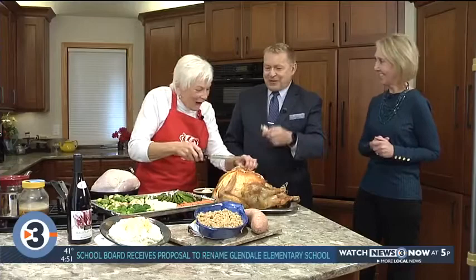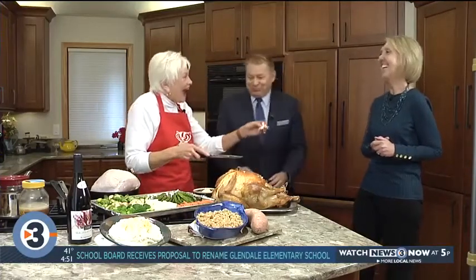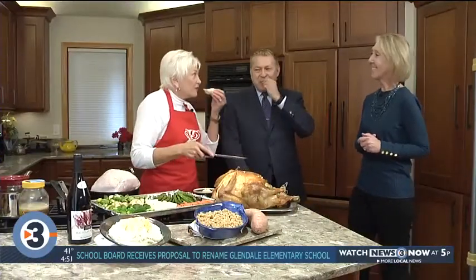Another Thanksgiving in the books. Thanks, Donna. Happy Thanksgiving. I knew you couldn't resist. Thank you, Donna. Happy Thanksgiving to your whole family. Thank you to you, too.